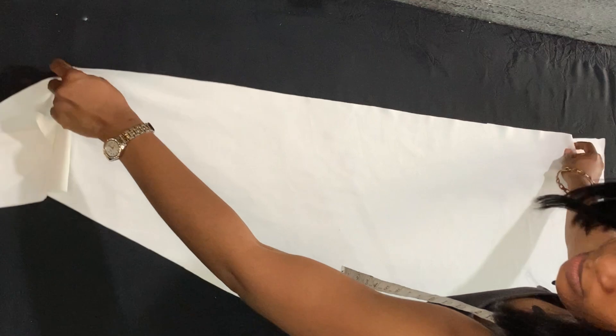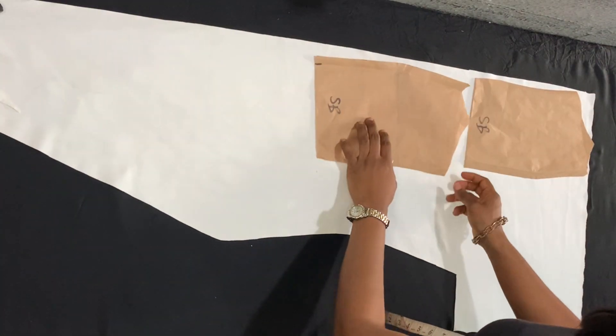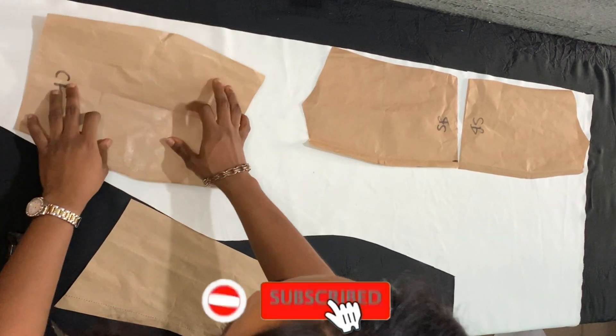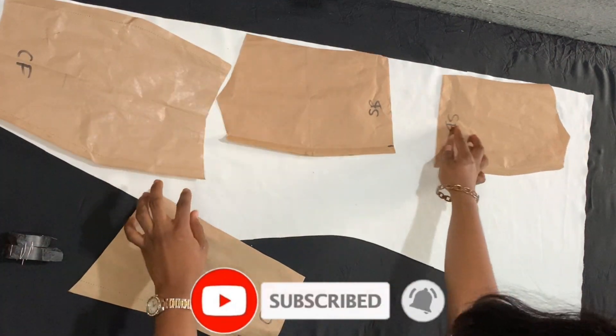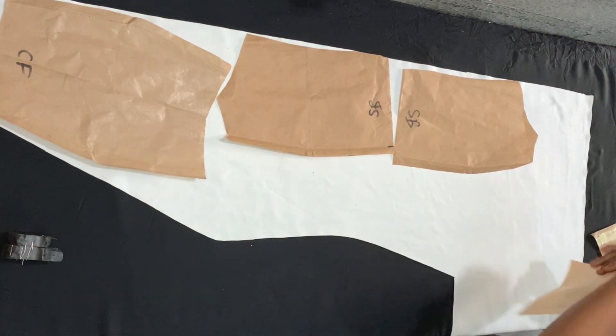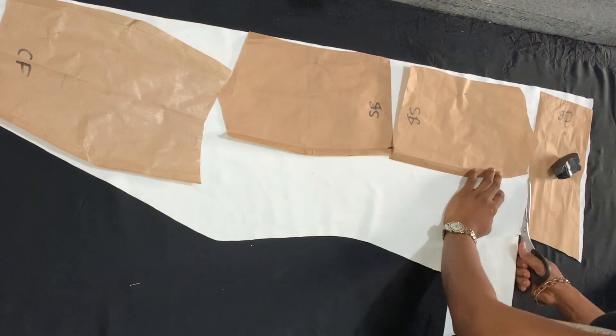Apart from the center front, which is just a single piece. I'm taking my fabric and placing the pattern paper on it, using office pins to hold them in place so they don't move while I cut. Once they are pinned in place, I'm going ahead to cut all the pieces from my fabric.